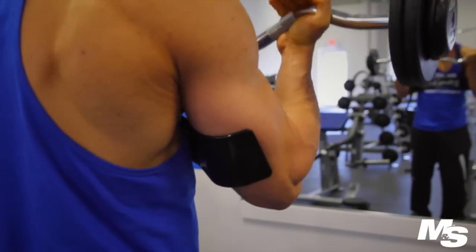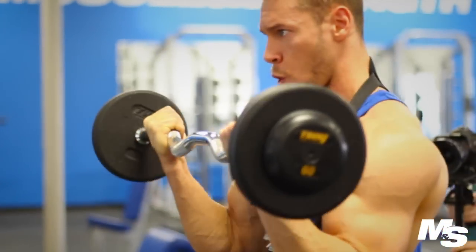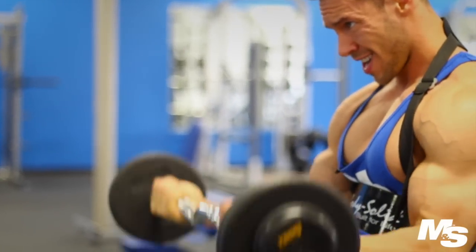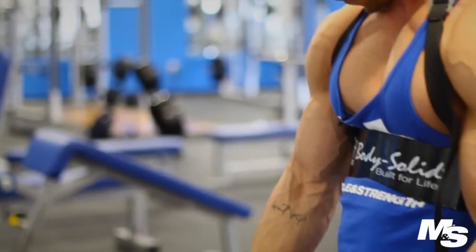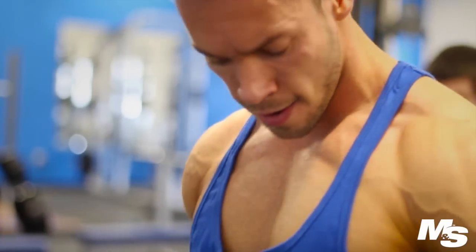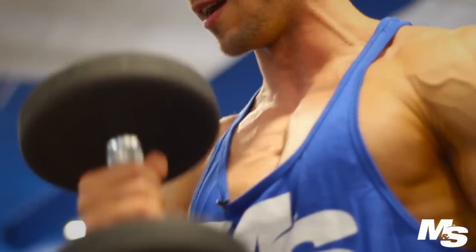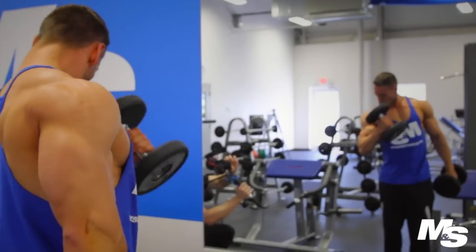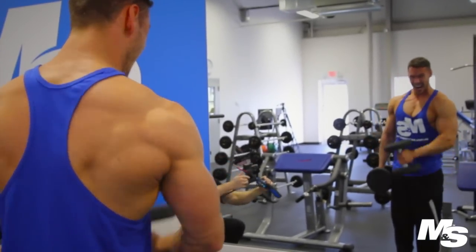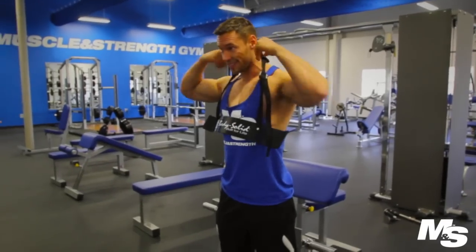Another thing I do sometimes is changing the grip. If I'm using the easy bar, I'll use the inside grip for one set, then the outer grip for the following set, then go back to the inside grip. I like to twist it slightly out as I bring it up — I feel like it hits my brachialis a little better. Keep my rest periods to about a minute. This thing is awesome.